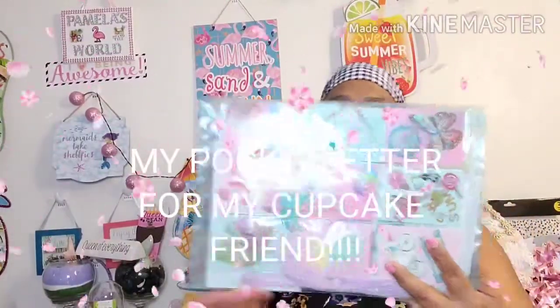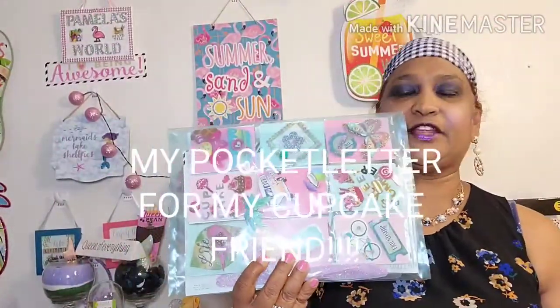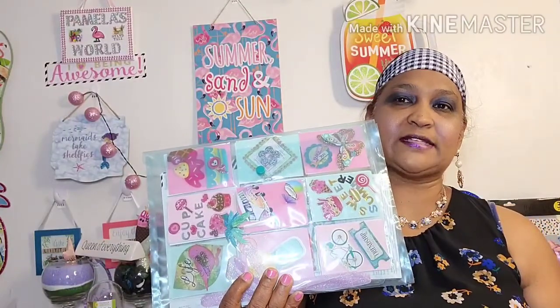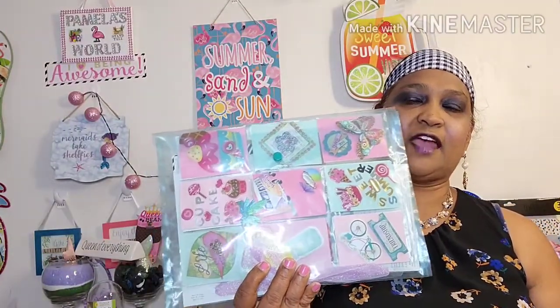Hello everyone, it's Pamela from Pamela's World and I got a video to share with you guys. So if you're new, welcome. If you're returning, welcome as well. And the new ones, I'd love to have you as a subbie friend.